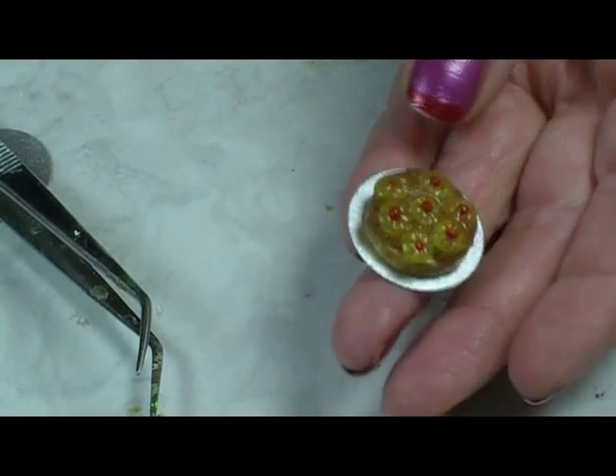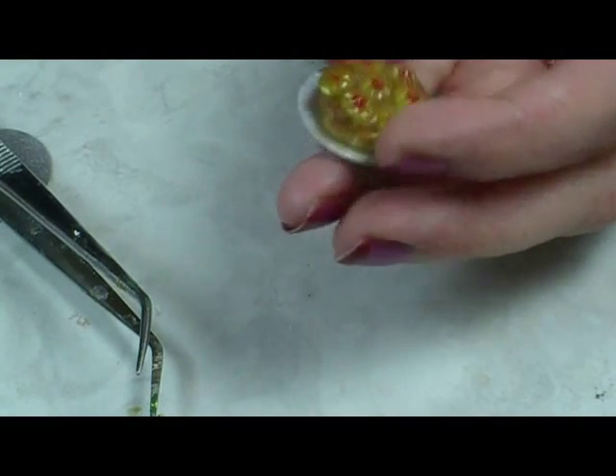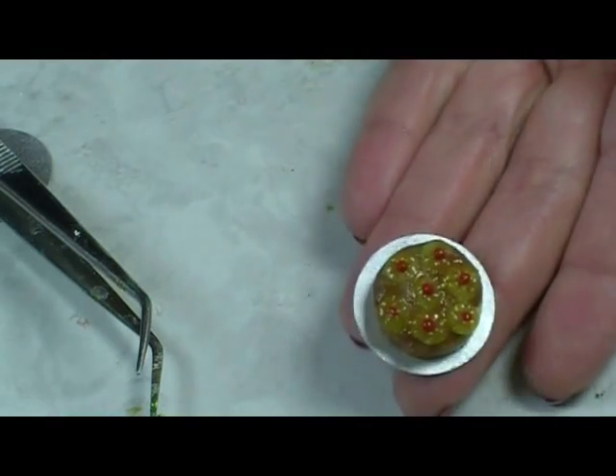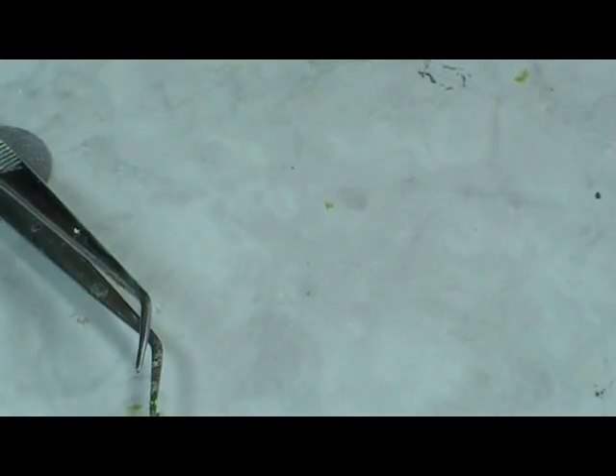Today I thought I'd show you how to make these pineapple upside-down cakes. It's actually a request from a friend of mine — after she saw them she wanted to know how to make them, so I thought I'll just make a video so everybody can see. Stay tuned and see what we do.